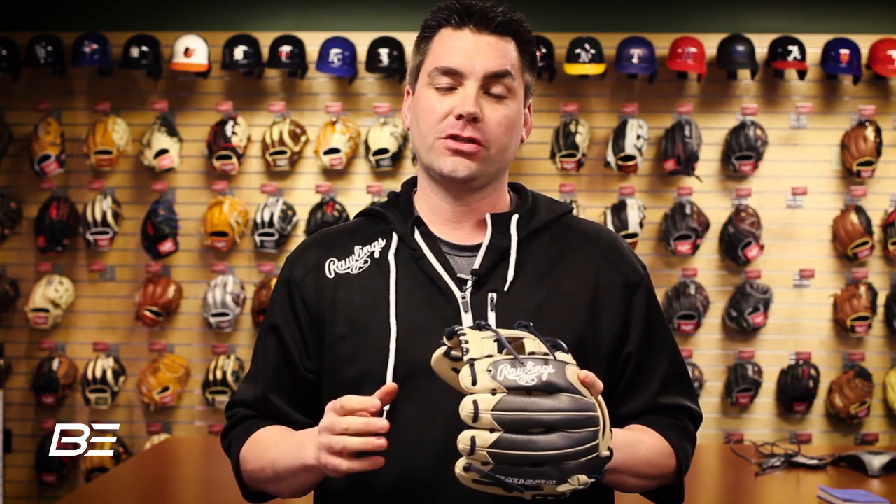Hey everyone, it's Ryan from Rawlings. We're here today with Baseball Express at the World Headquarters in St. Louis talking about their exclusive Heart of the Hide Hypershell line.